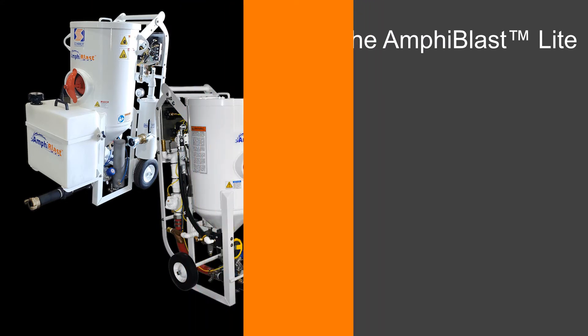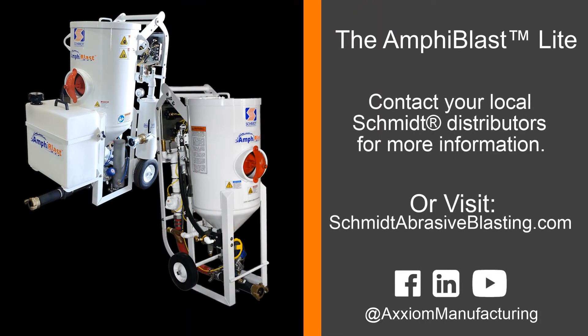For more information on the exciting new Amphiblast Lite, please contact Axiom Manufacturing at 1-800-231-2085 or visit our website at SchmidtAbrasiveBlasting.com.